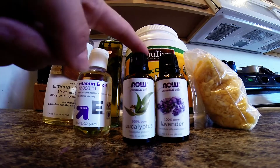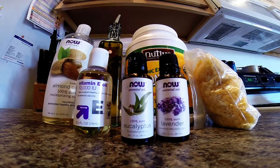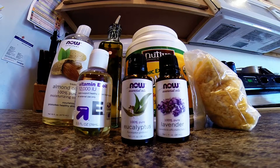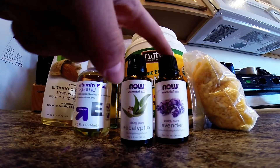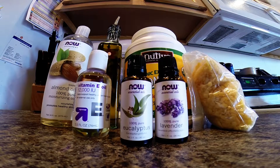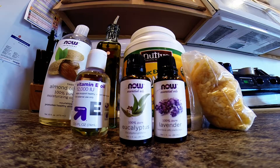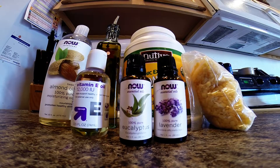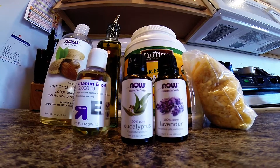These are my two different essential oils. Lavender is really good for scars, so if you are worried about stretch marks or whatnot, this is a really good essential oil to put in your body butter. Eucalyptus — I just like the smell of it and the cooling sensation you get with it, so that's why I chose eucalyptus. You can choose any essential oil you would like.